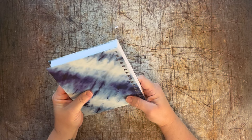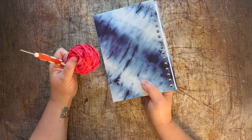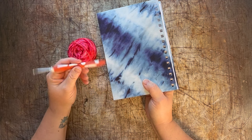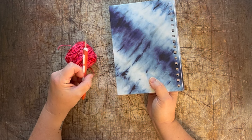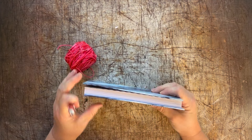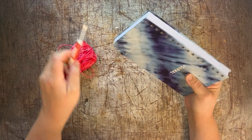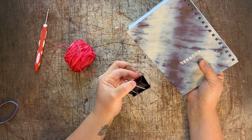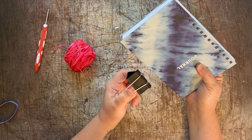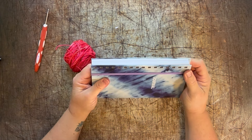This is a pretty fat book so I may end up getting rid of just a few pages. I'm using fingering weight yarn and a 3mm crochet hook. Whatever yarn size you use, you're gonna need a pretty small hook to get it to go comfortably in the holes. I'm going to try a rubber band instead of a binder clip to hold the pages while we're working on it.